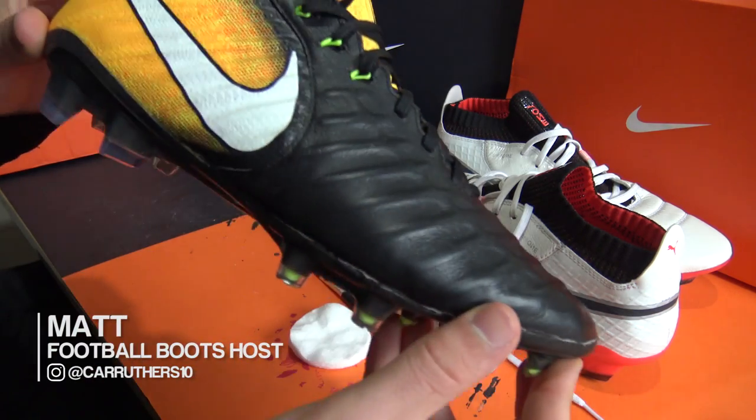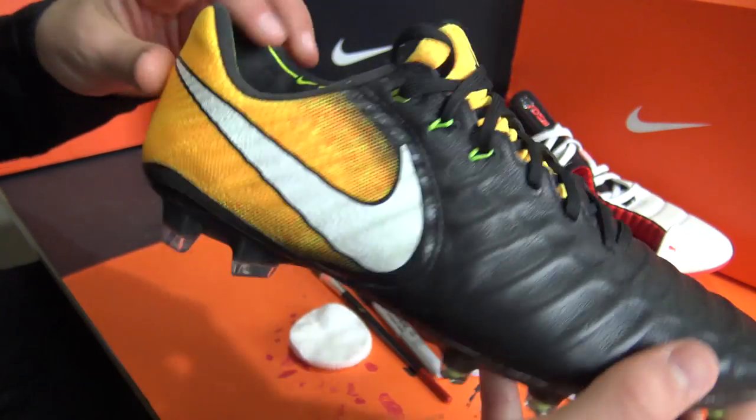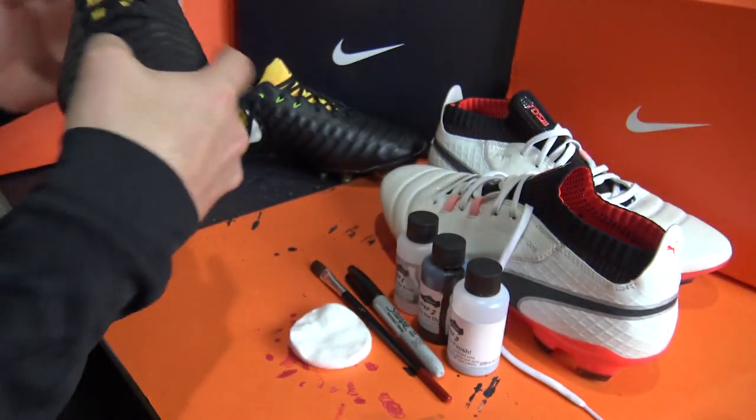What's up guys, Matt from the football boots team. Today we have our latest blackout video which not only includes two of the newest releases but also features leather and flyknit materials.